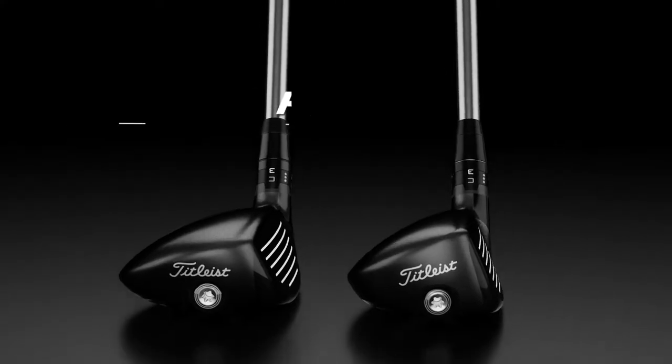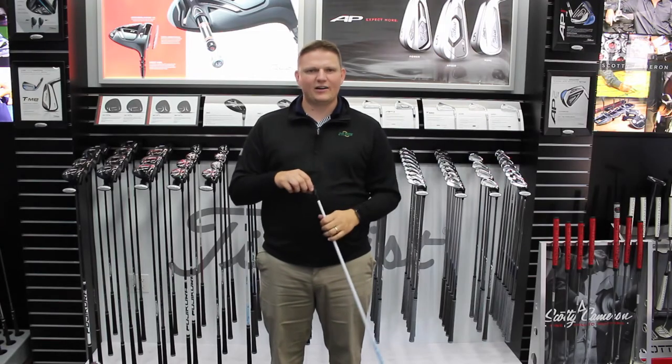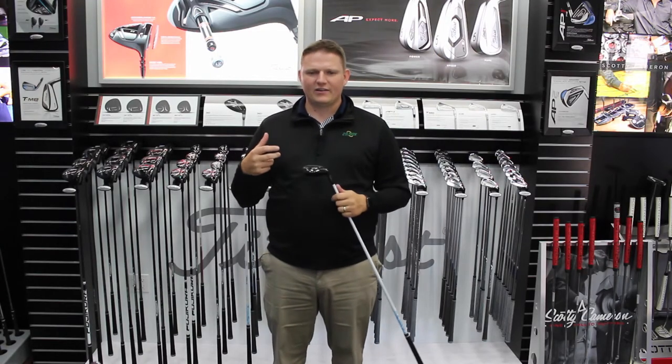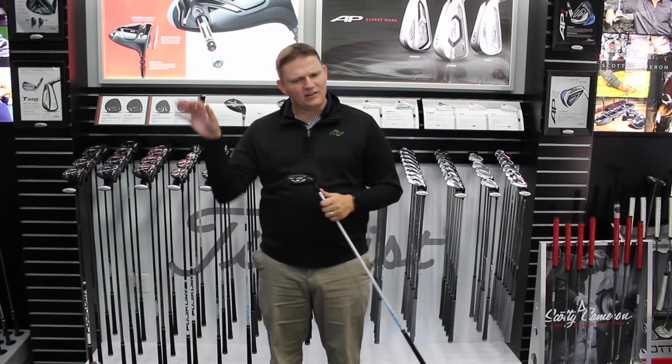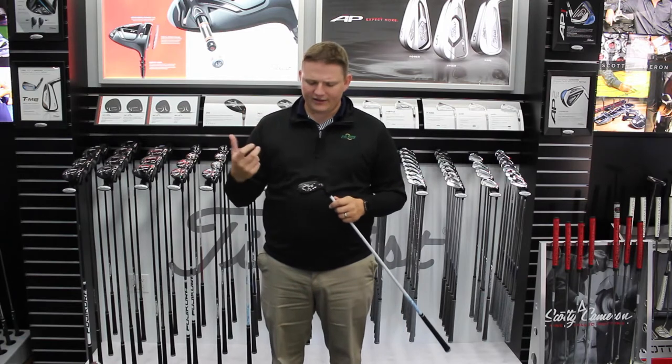This is a very traditional looking hybrid, a little smaller in appearance, has offset more similar to an iron, really catered to that player that tends to have a steeper angle of attack on the golf ball, that's getting the golf ball up in the air already a little easier.